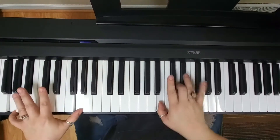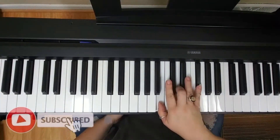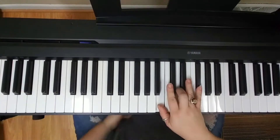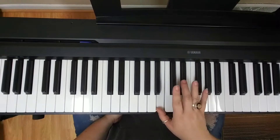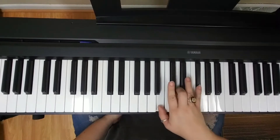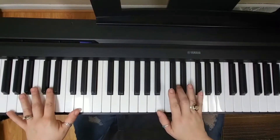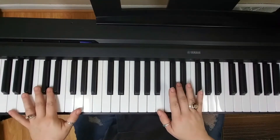So the right hand over this G, I'm playing a G major 7 — or a portion of a G major 7, with the root in my left hand. In the right hand I'm playing B, D, and F sharp. And that's also going to be on 1, 2, 3, 4, same as the left hand.